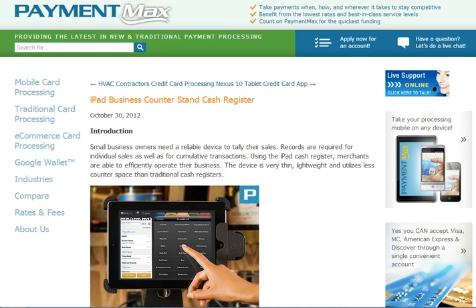You can also key in sales, so if you happen to have a customer call you and they want to pay over the phone with a credit card, you can type it in and get immediate authorization as well. For more information visit www.paymentmax.com.